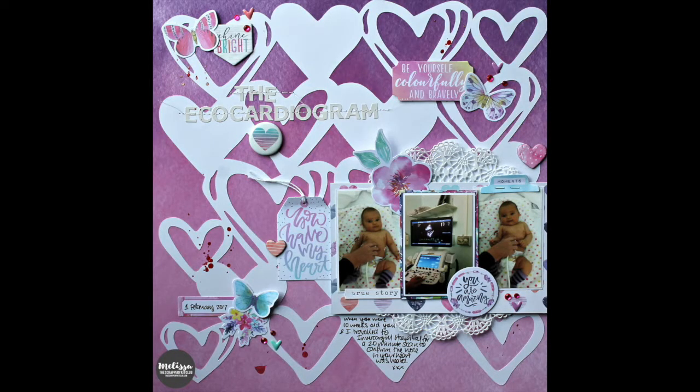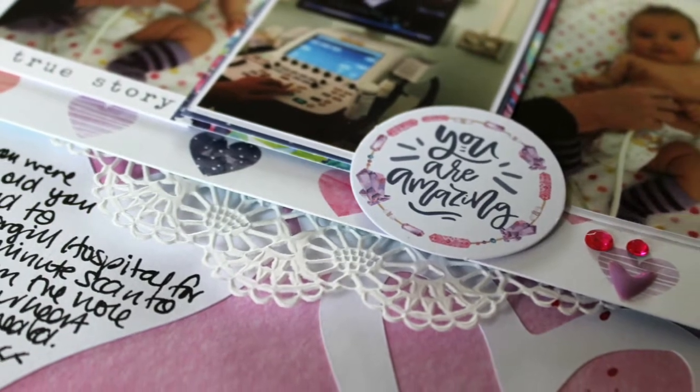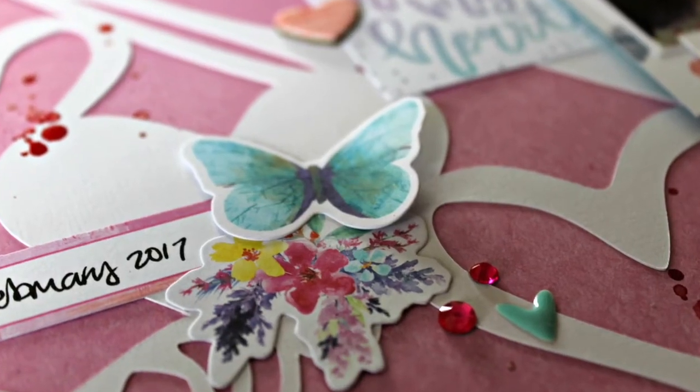So that is my layout. I hope you enjoyed watching this process and hearing more about me. I'll be back again next week, hopefully on the day I'm meant to be posting, which is Tuesday. Have an awesome week.